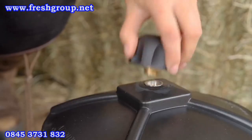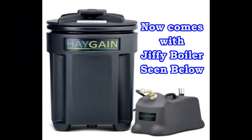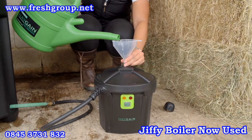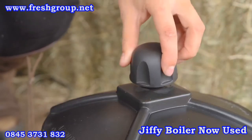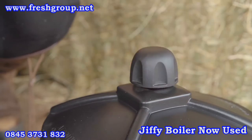Remove the filler cap on the steam generator and fill with clean tap water. The steam generator capacity is 3 litres. Use the funnel provided to fill the steam generator, taking care not to spill the water. Replace the black filler cap, careful not to over-tighten. Never attempt to unscrew this cap during operation.